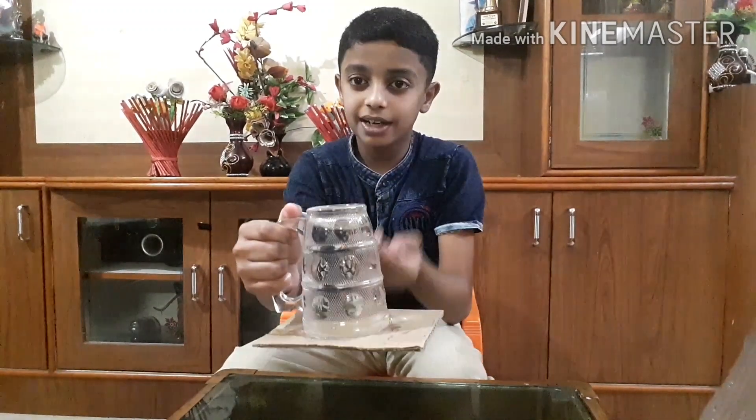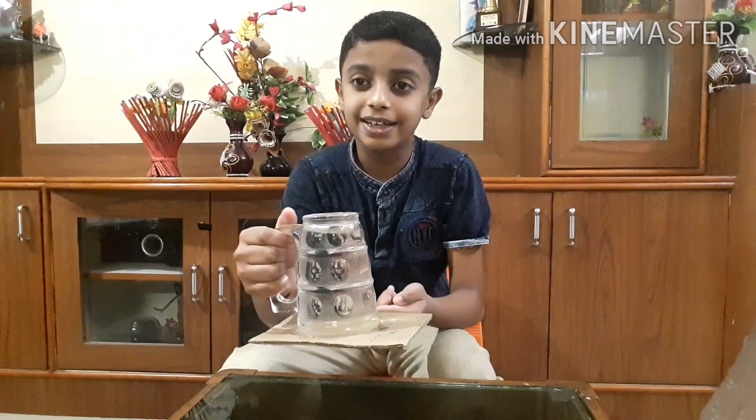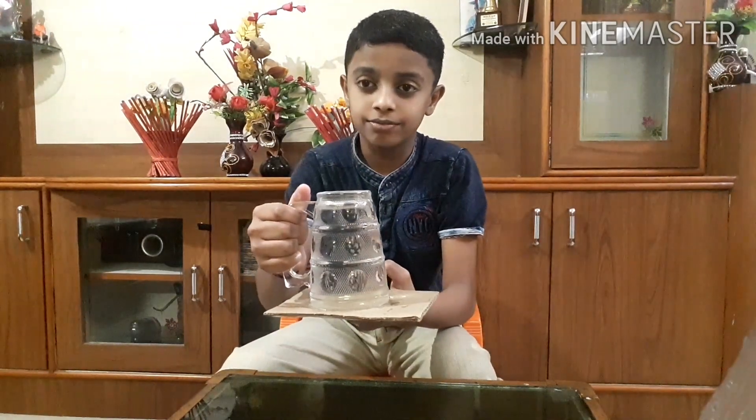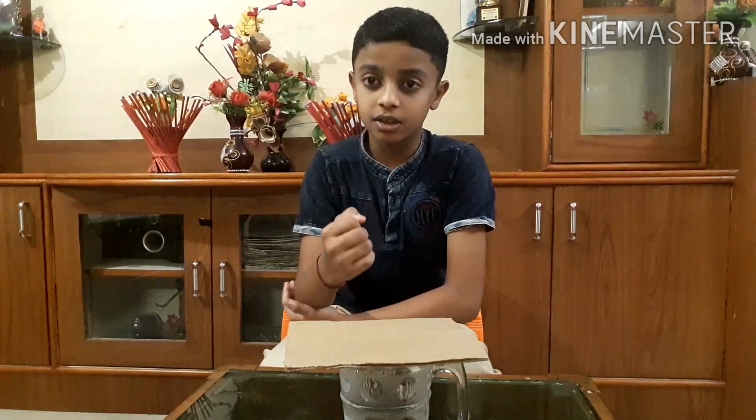See, the bubbles are coming up. Don't think this is magic — let me show you. The water is not spilled out. The reason is this happens because the air pressure physically forced on the cardboard from underneath